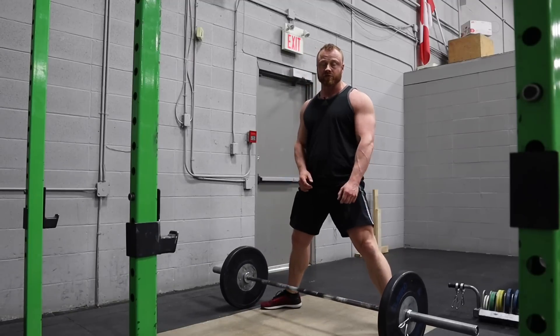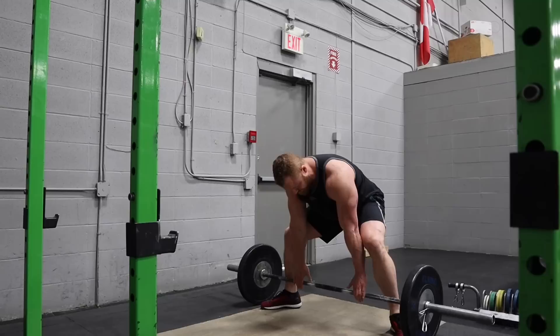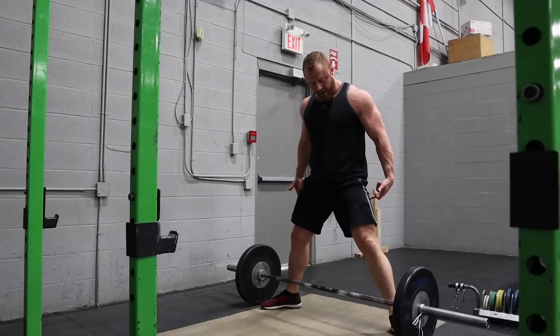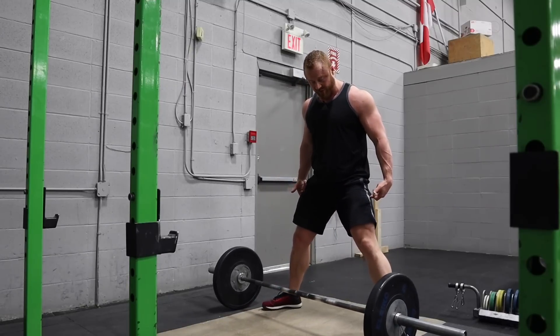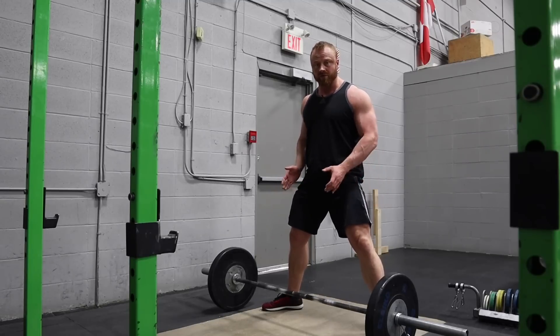In addition to the risk of dropping on your toes and messing them up, you also may not be able to get your hips open enough, and the knees may collapse into valgus — and then you don't have a hip, knee, and ankle all vertically stacked.